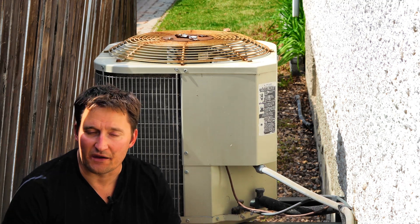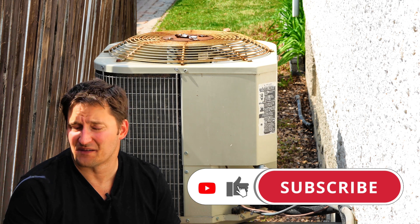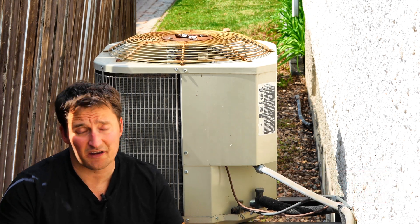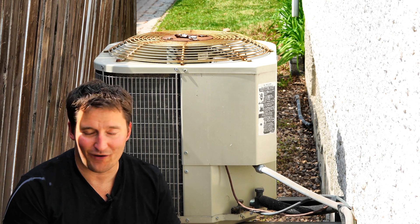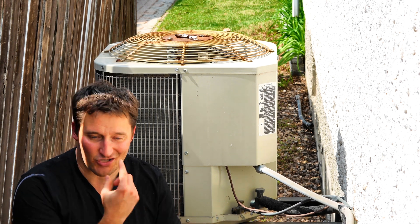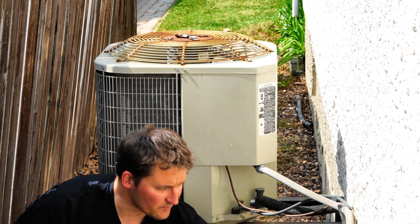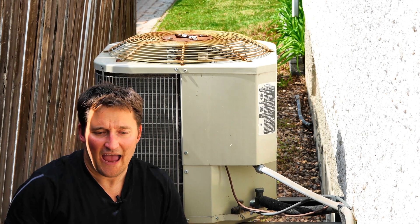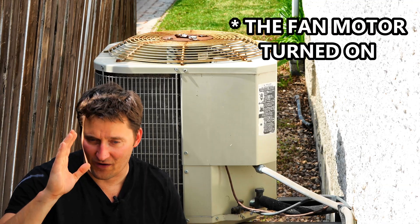We were about 4 days into a heatwave and I got home from work and it was crazy hot inside my house. I knew something must be going on with my AC unit because I could hear my furnace fan running and circulating air like it should — it was set to cool mode — but I wasn't getting any cold air. Sure enough, when I came outside, this thing should be running, but there was nothing at all. I grabbed my safety chopsticks and tried to spin the fan blades, and when I did, they started to spin. I knew we were on to something.